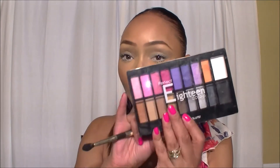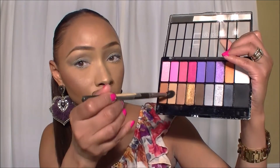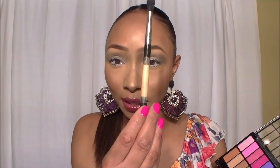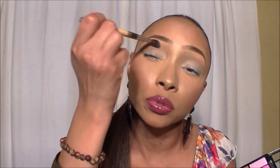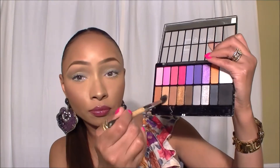Now we want to start creating that transition by using the 18 Colors Perfect palette by Absolute - remember this was in my June favorites. I'm going to start with my transition color, this 'topia' shade here. I'm using a very fat fluffy brush - I've had it so long the label has worn off, but you can see how fat those bristles are. I just want to do a light dusting of color to create your transition and separation, setting some color on the crease of that bone.